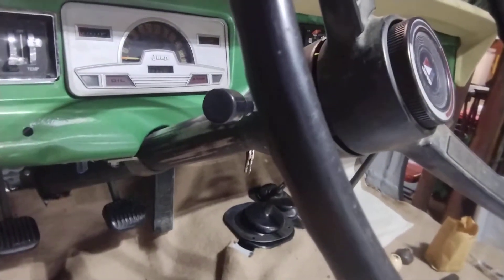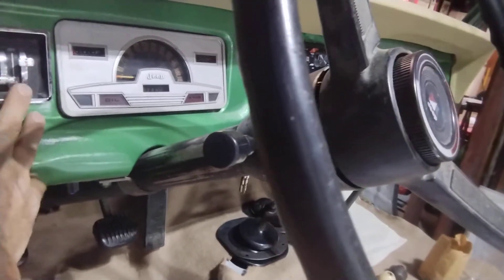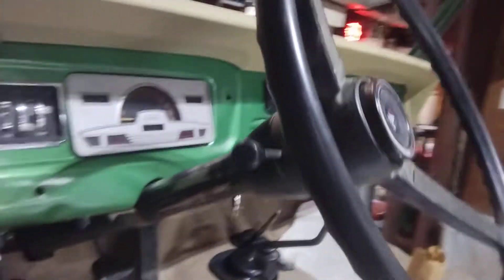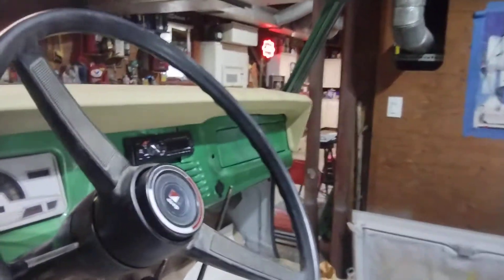For some reason, from the fuse box that I got, I wasn't getting any power from the fan. It said fan, but it didn't work. I don't know why — something I got to put in the ratings.